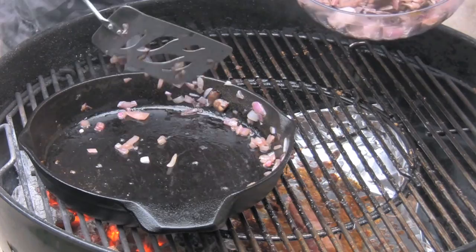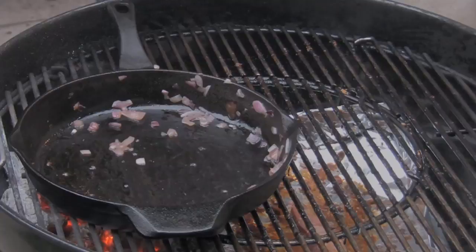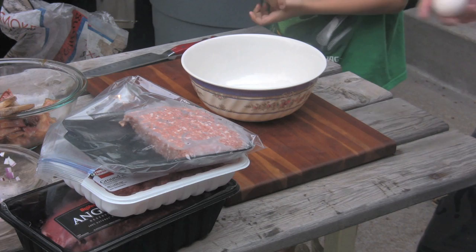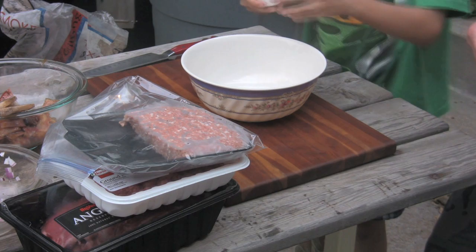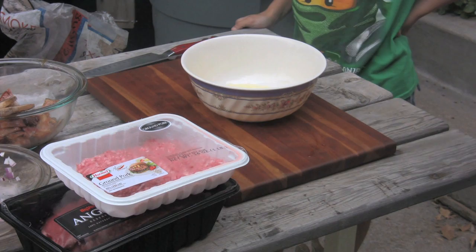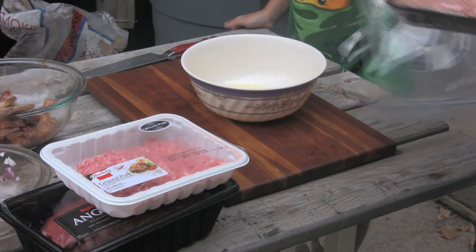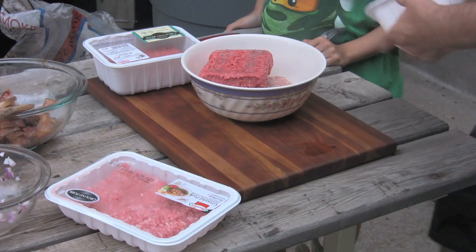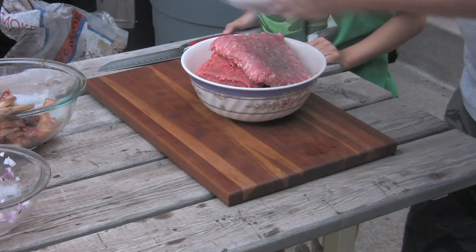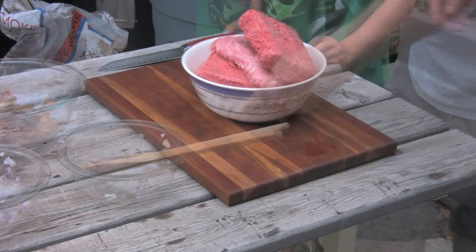We're ready to assemble the meatloaf. I've got a ton of ingredients and a dozen bowls out here. My expert fire starter and egg cracker Levi is going to crack one egg, and I'll do the other — two eggs total. Usually I do two pounds of ground beef and one pound of ground pork, but today it's going to be two and two: two pounds of ground beef and two pounds of ground pork.